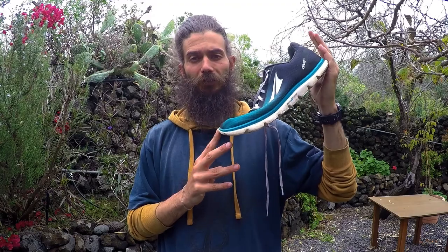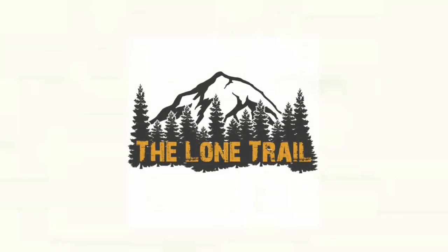All right, so it's time for another shoe review. We're going to review this shoe today, the Ultra The One 2.5. First of all, as I usually do when I do these shoe reviews, I'd like to just first quickly mention why I really like Ultra shoes.